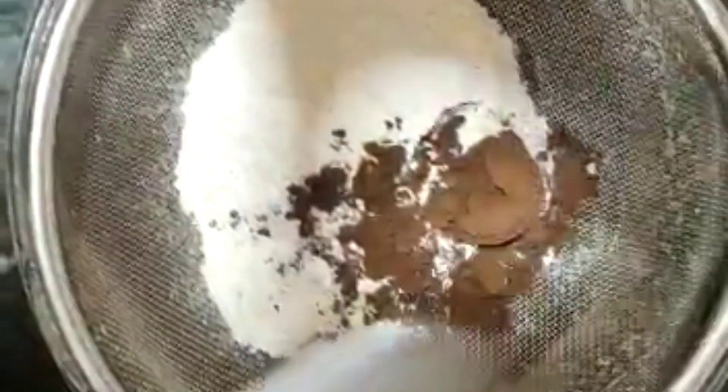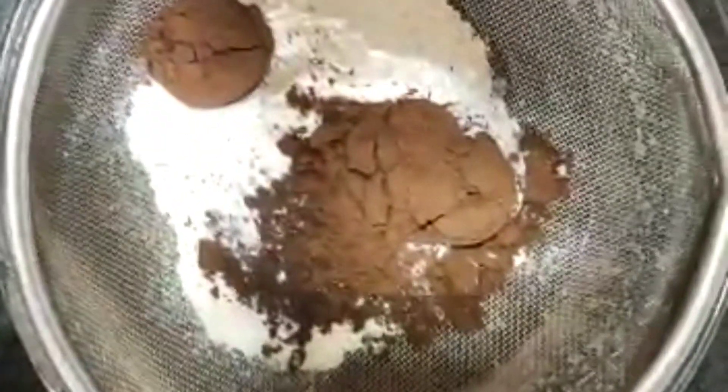Then we will add one egg and two cups of sugar. We will mix the whole egg in well. I am doing the mixing method clockwise. After mixing it well, the batter will be ready.